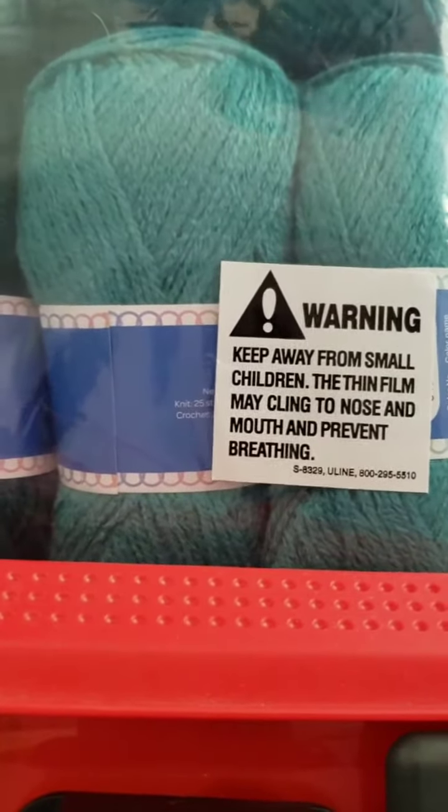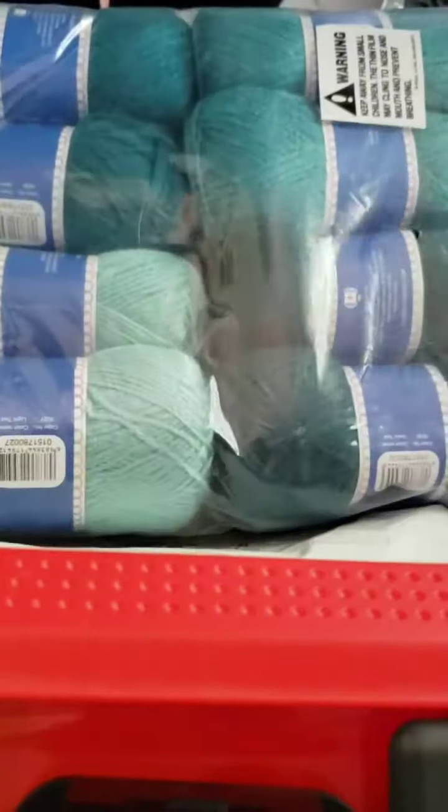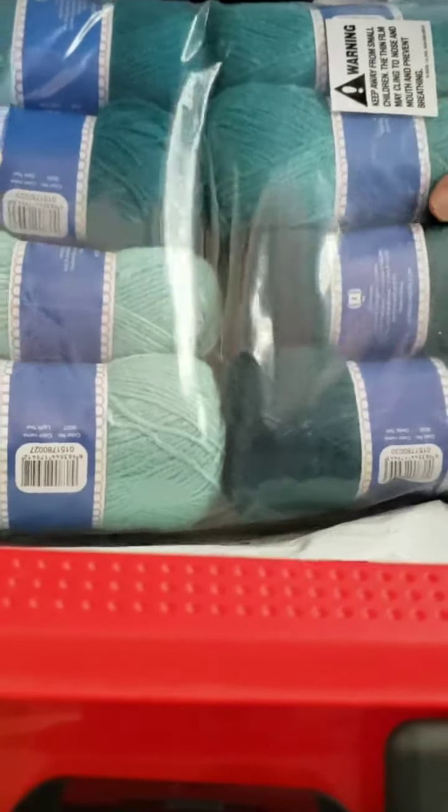This one is teal, this one is dark teal, and this one is light teal. So I'm going to take these and make an afghan — she sent me two packs of it.